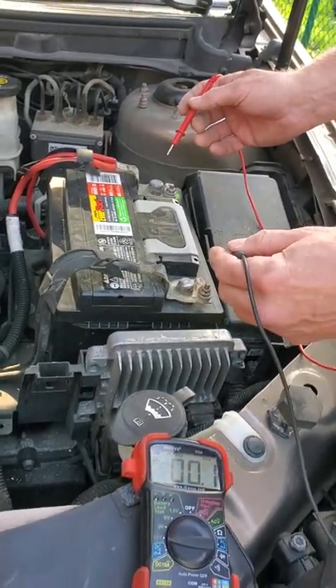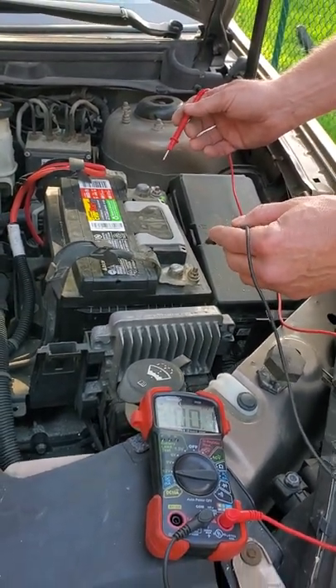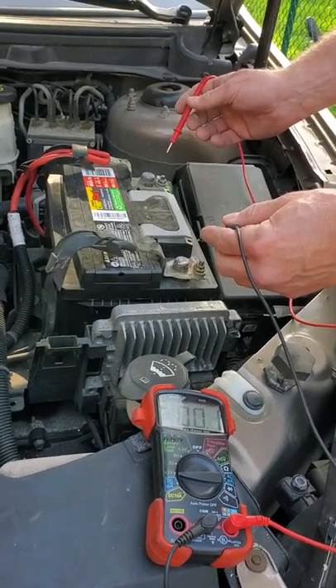Hi everybody, it's Steve the car guy and what I'm going to show you is a quick way to test your battery. This car has given me some problems and I'm pretty sure it's the alternator.